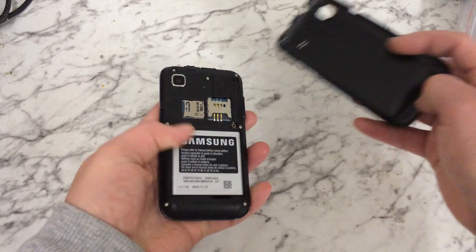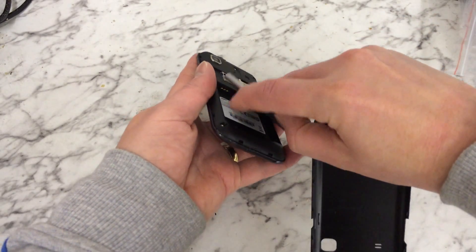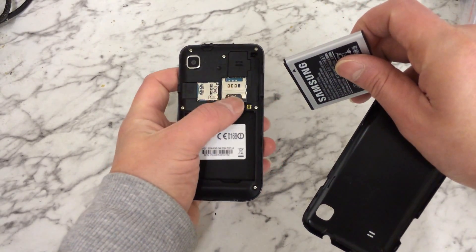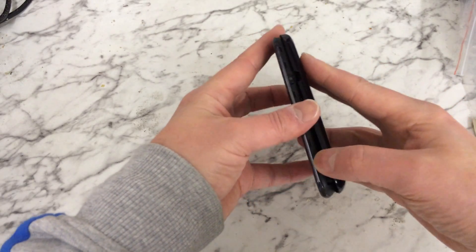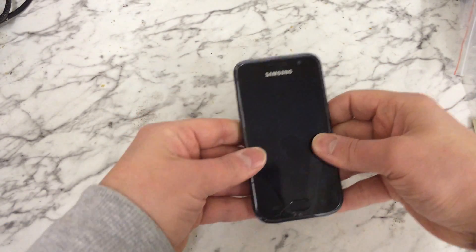The first thing you want to do is make sure the phone is off. The easiest way to do that is just take the battery cover off and take the battery out. And like I said, make sure your SIM and your memory card are out as well.